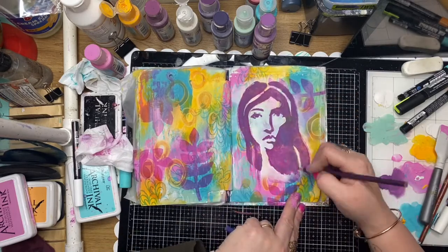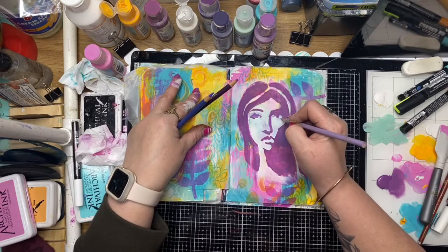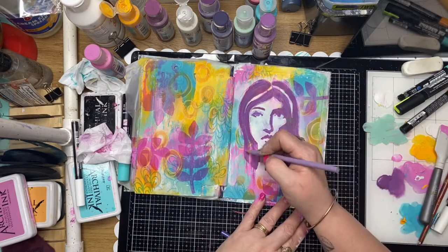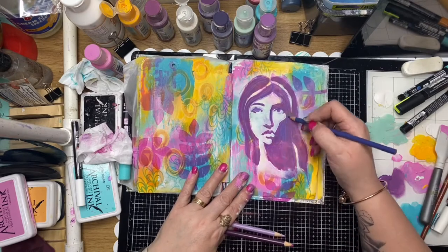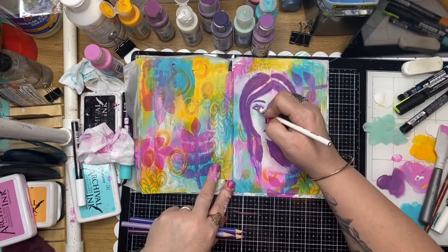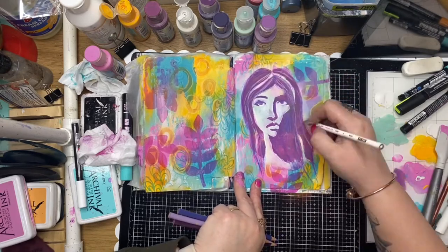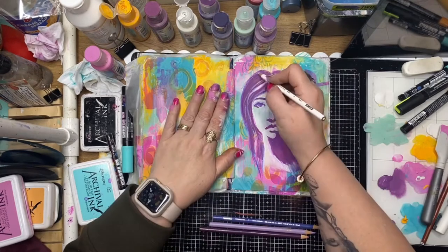Extending her hair down a little bit further and adding a little bit of extra shadowing and details to her face. You can see just a little bit of pencil work - how she's just starting to pop off the page. This stencil is brilliant especially for people who are a little bit unconfident with drawing; it's a great way to get a lovely image onto your page without too much hardship. Just going back through, sharpening up some of those lines and adding more hair lines in there.